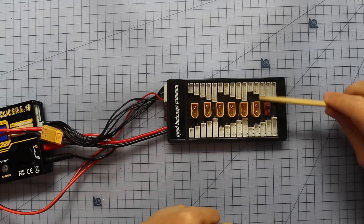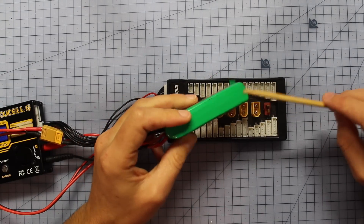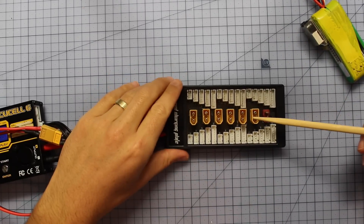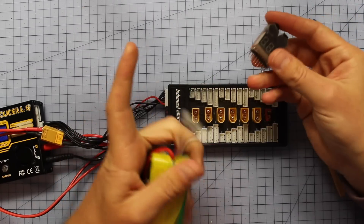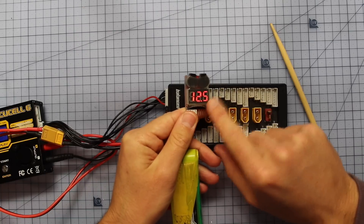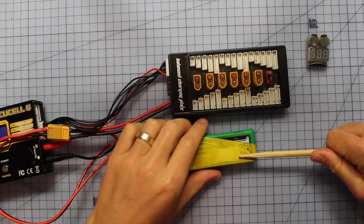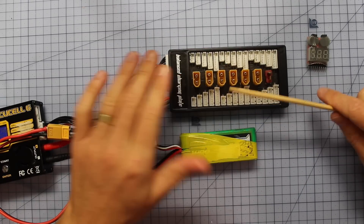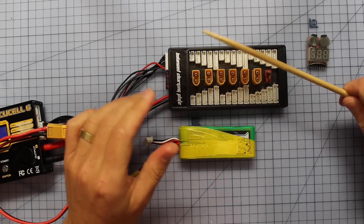There are a few things to consider before parallel charging. You can't just stick any number of batteries on here at any charge level, because the batteries will try to balance each other out. It's very important that their cell voltages are close together. When charging on the parallel board, the cell voltage inside each battery should be pretty much the same level - within one tenth of a volt of each other. Use your battery checker to check the first cell voltage of each battery before connecting them.